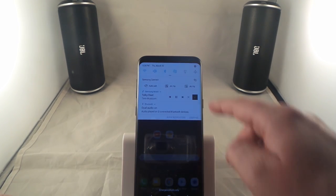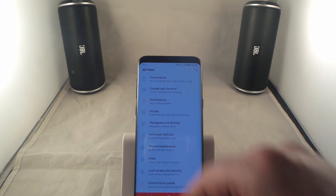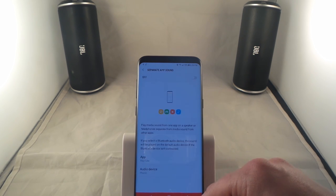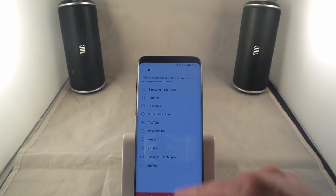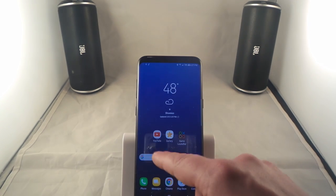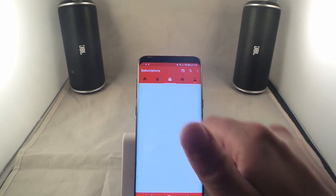Not anymore guys. What you'd have to do is click on the settings icon in the very top right hand side, and then hit on sounds. Once you go inside of sounds, you'd be able to scroll on down and head over to the option where it says separate app sound. Once you turn it on, you'd be able to choose what app you'd like it to apply to. Right now I have it set for YouTube, and the audio device is going to be my phone because my speakers are already in use with the music. So now I'll head over into YouTube and play one of these videos here for you.